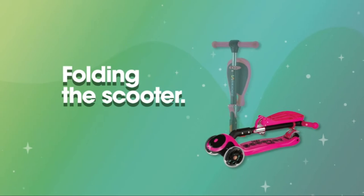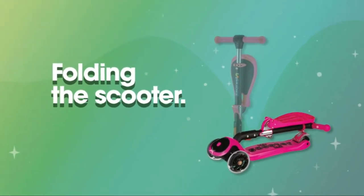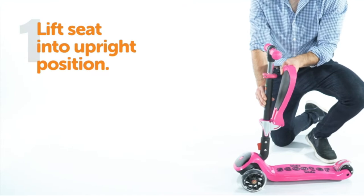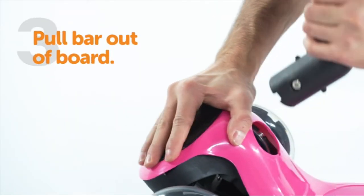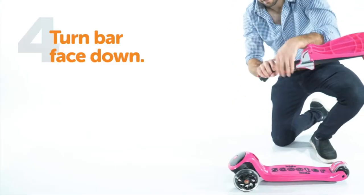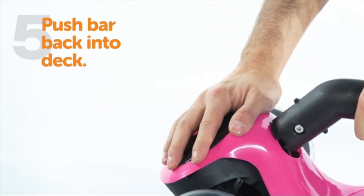To fold the scooter, lift the seat into an upright position and squeeze the red button on the handlebar and pull the handlebar out of the base. Turn the bar face down and push the handlebar back into the base. Listen for the click to confirm that it's locked in securely.